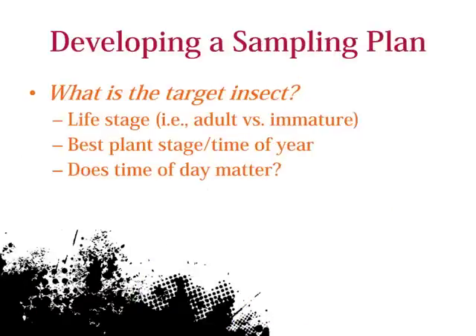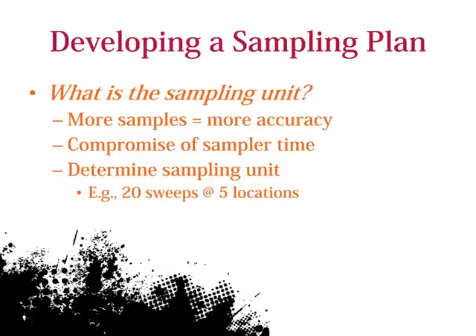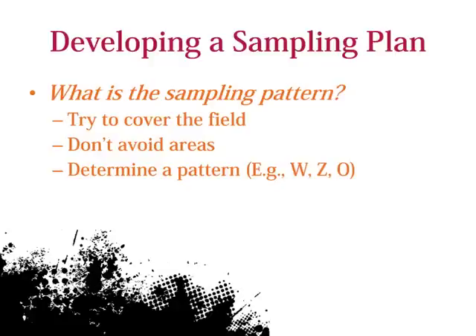Today I'm going to talk about using a sweep net in soybean. When developing a sampling plan you should consider the following: what is your target insect and will sweep netting be the best technique? Think about differences for collecting a certain life stage, plant growth stage, or time of day to get accurate counts. Also spend some time determining the sampling unit. Taking more samples will result in a more accurate estimation of density, but time is often the limiting factor, so in most cases a sampling unit is predetermined by the sampler.